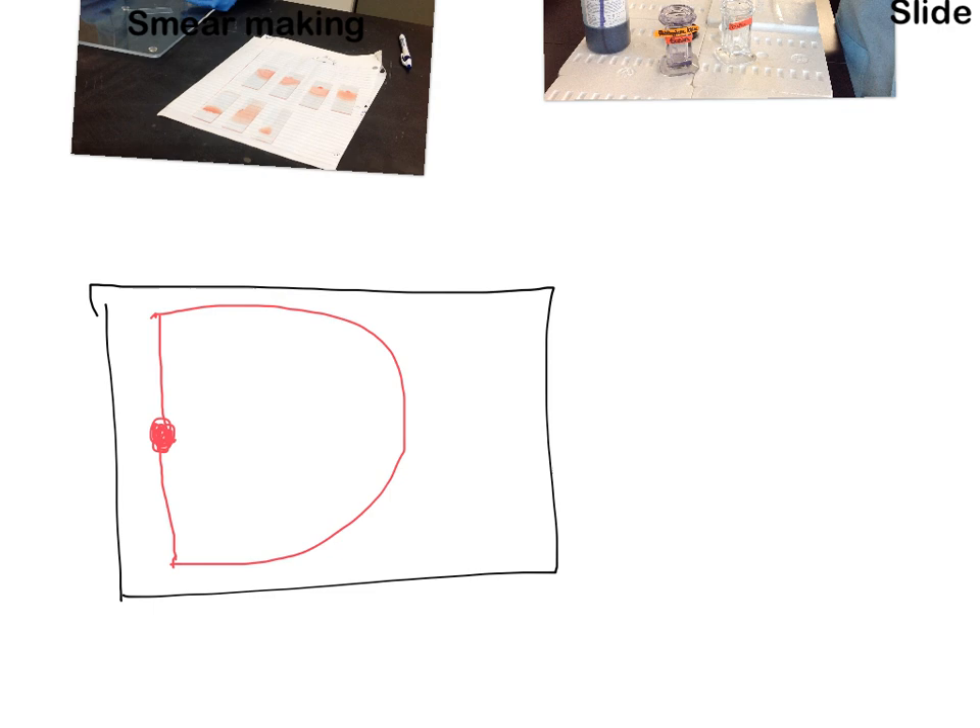When we make a smear with a feathered edge, it helps to decrease the amount of margination present. If your smear has long spiky pointy edges, there's a greater tendency for bigger cells to be on the outside and smaller cells inside — but you can't count both areas simultaneously during a differential. So the more margination you have, the greater the error in your differential.